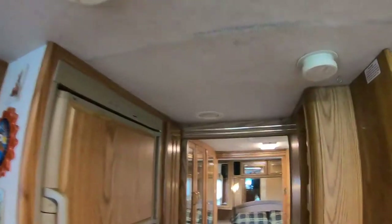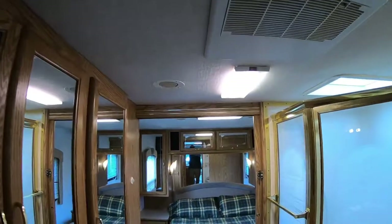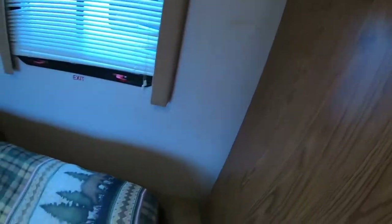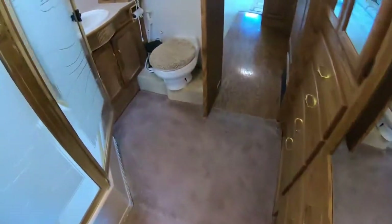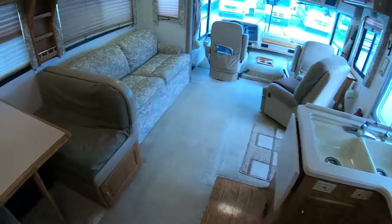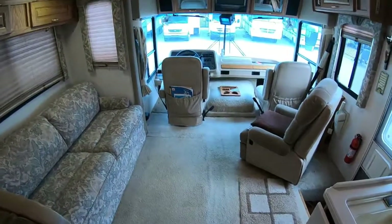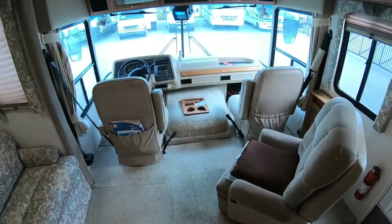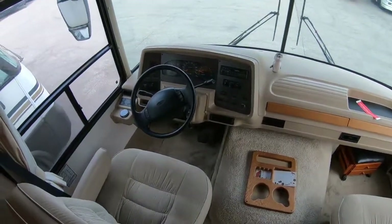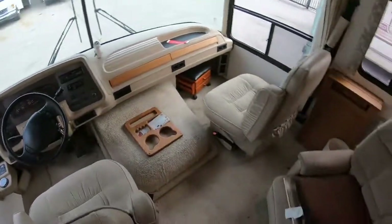I'll zip you back this way. So all in all looks to be a pretty decent unit — nothing that's jumping out and biting me. If you guys are looking for a nice entry-level unit, this would probably do the trick. Won't have a whole lot of money invested and keep going down the road. I do have the thing running, and it's not loud at all — it's nice and quiet, the exhaust is good, engine sounds clean.